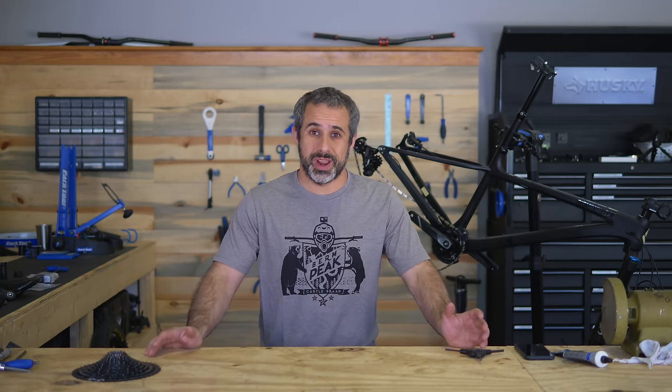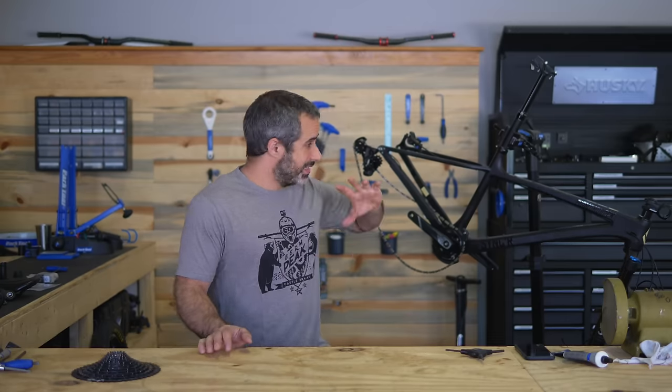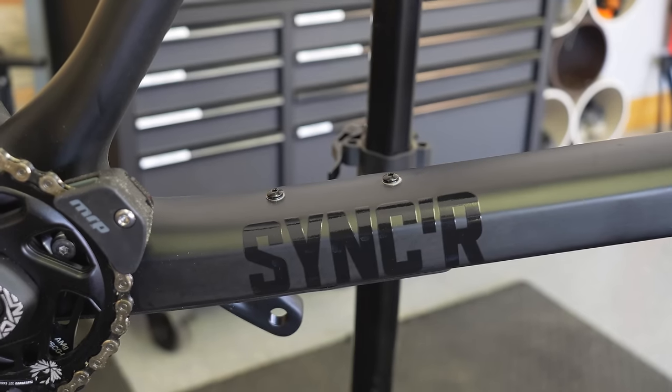Welcome to another episode of Berm Peak Express, and today we're going to build a hardtail. This is the same hardtail I had before — it's a Diamondback Sinker Carbon, size small. I broke the old one. I broke the frame.